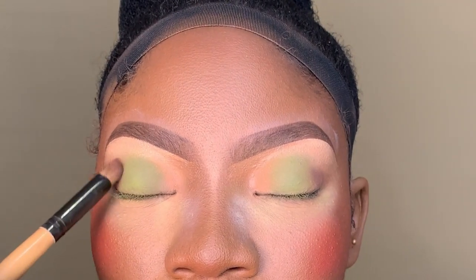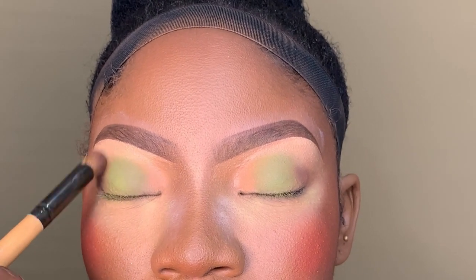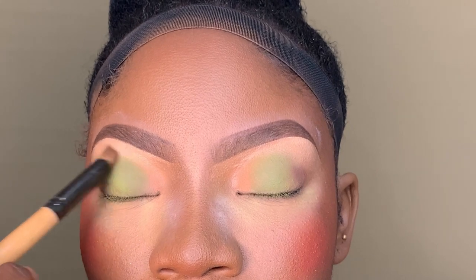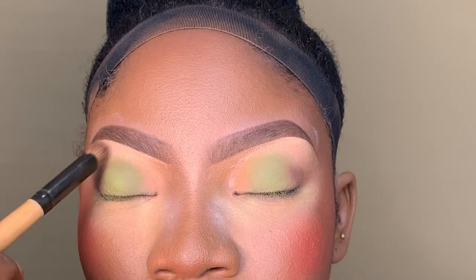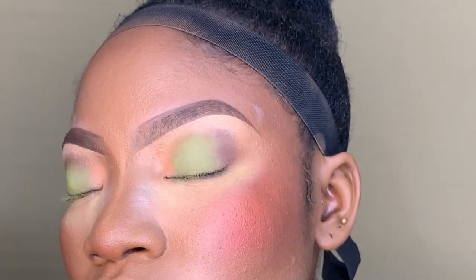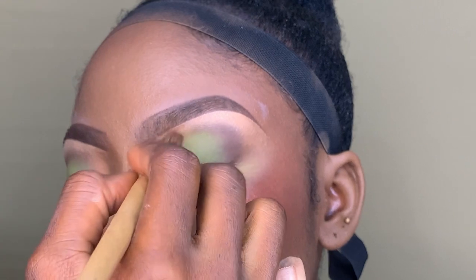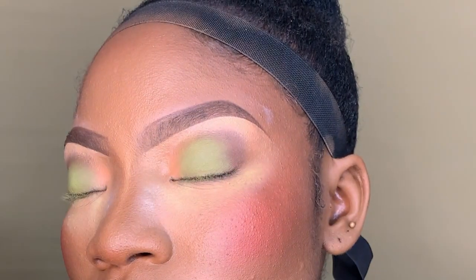So now I'm using this brown shade from the same palette. I'm using a clean blending brush for it. You have to have a lot of blending brushes with your brushes. I got this one — it's an independent brush from the palette and I've had it for a while.